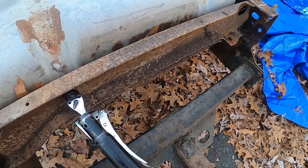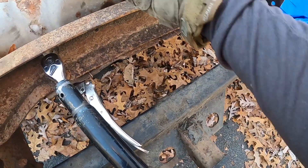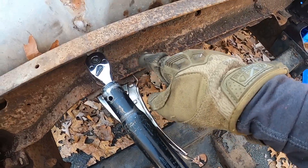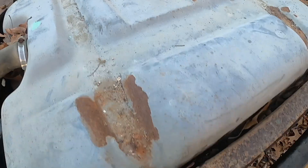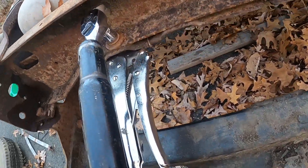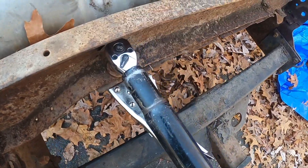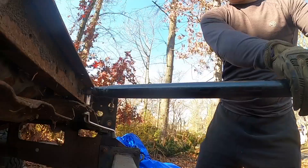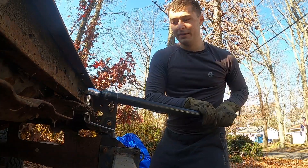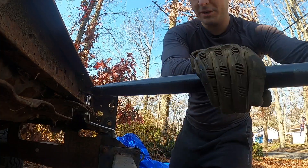All right, so we're going to drop the pan. There's a pan underneath here holding the tank in — two bolts on each side, so this is the rear and there's two more over there. I'm going to use my handy dandy breaker bar on this bolt because they're all rotted and it should come out. Hey, if you can get legit power drills you should do that — don't be cheap like me.